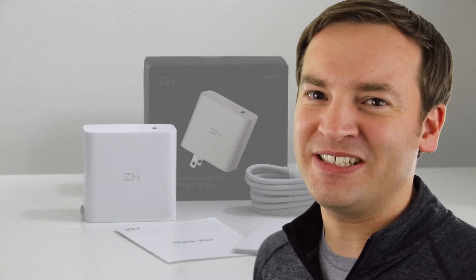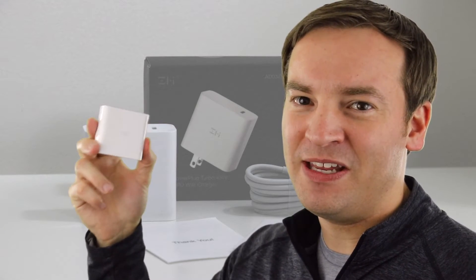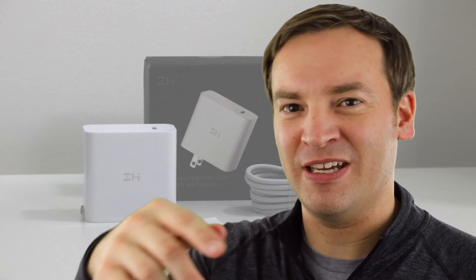Hey, it's Paul, and here on the Friendly Viewer, we do a ton of tech reviews, so make sure to subscribe so you can watch more videos just like this one. Now recently, ZMI reached out to me and sent me their 45 watt USB-C PD wall charger. A ton of products that we review on this channel could use this one, so I'm interested to take a look. Check out the description below so you can find a link to get one of these for yourself. Now let's get into the review.